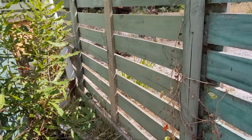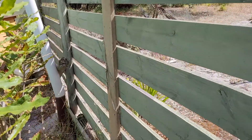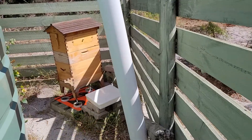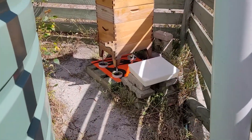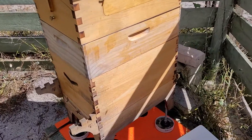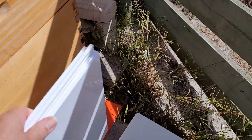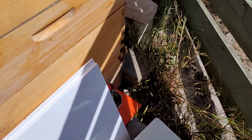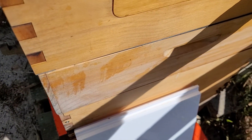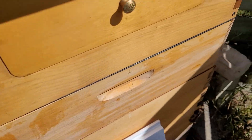After breakfast I'll try to harvest a little bit of honey — at least one harvest. I'll try to do a live video feed, we'll see how we go. Let's go have a look and see how the hive looks.